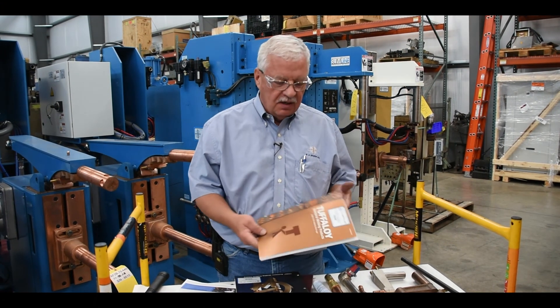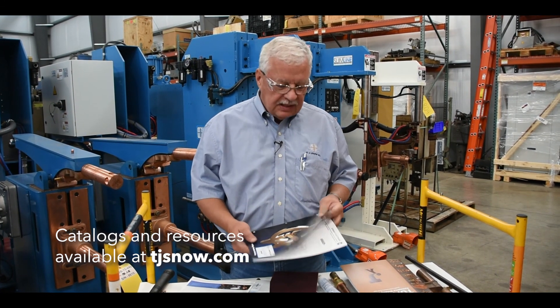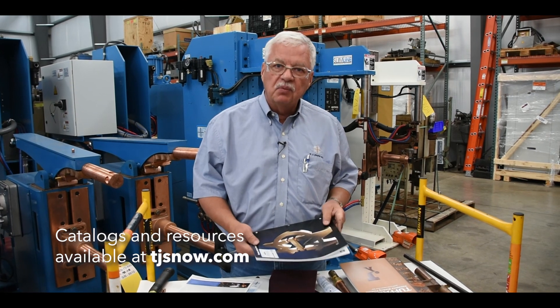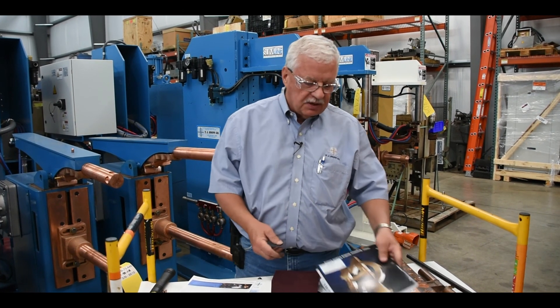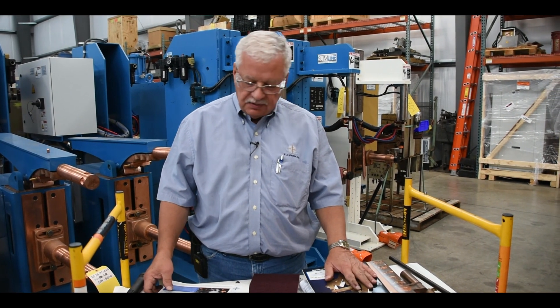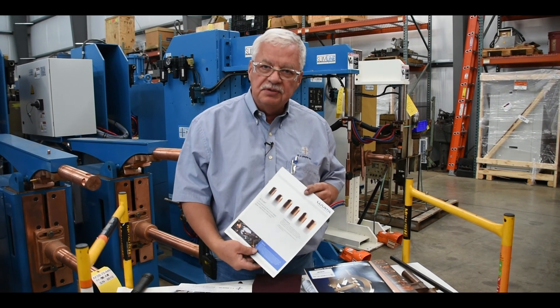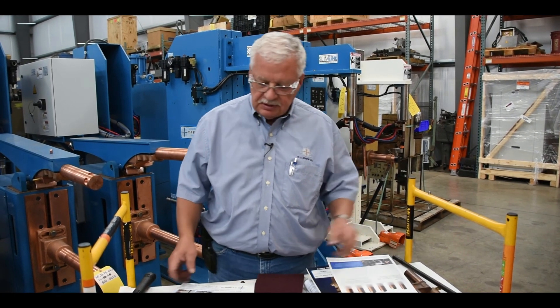One of the things I would suggest you have are tip catalogs. These electrode catalogs are very good reference material to give you an idea what type of electrodes are out there, what style and what size. They also have a lot of good suggestions about your electrodes. There are several different types — whatever type you use, be sure to have the reference material for that.